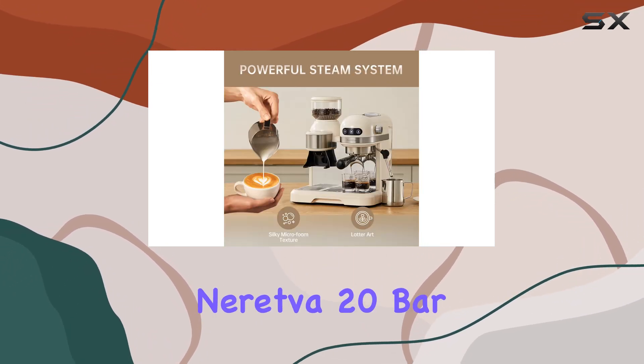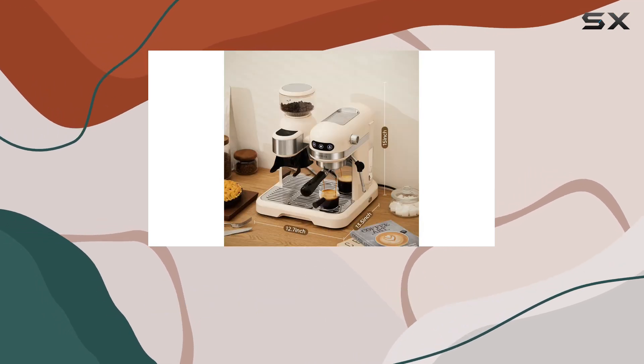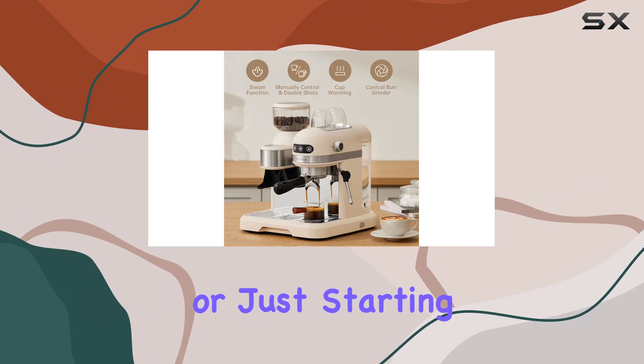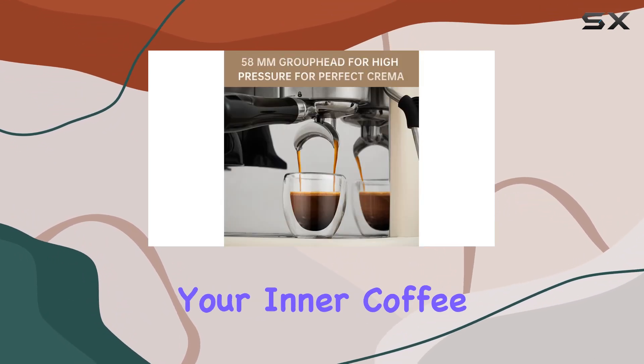Overall, the Naretva 20 Bar Espresso Coffee Machine offers professional-grade performance with the convenience of home brewing. Whether you're a seasoned barista or just starting your coffee journey, this machine has everything you need to unleash your inner coffee connoisseur.